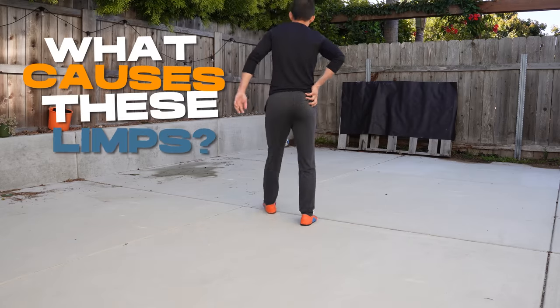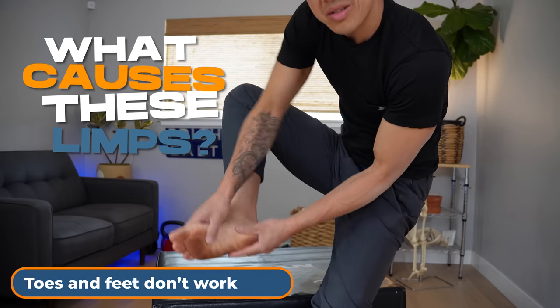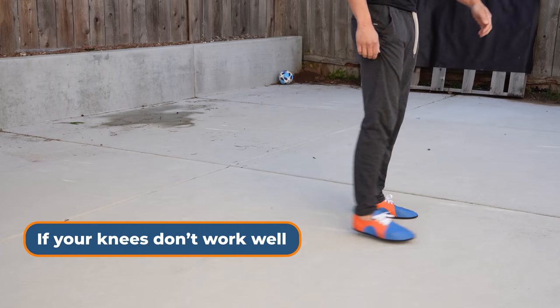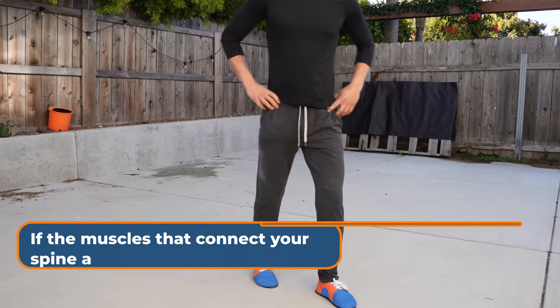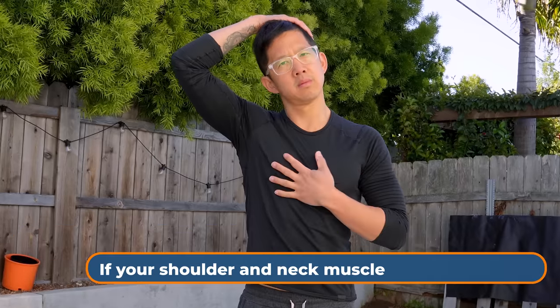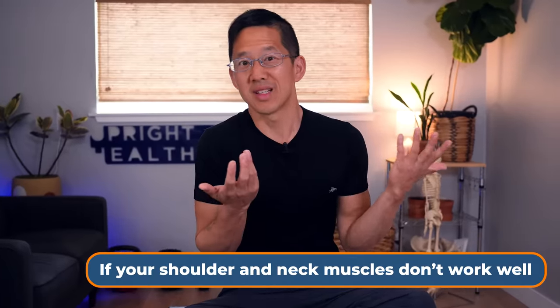What causes these limps? It could be from an injury or just general misuse or disuse. If your toes and feet don't work well, you'll limp. If your ankles don't work well, you'll limp. If your knees don't work well, you'll limp. If your hips don't work well, you'll limp. If the muscles that connect your pelvis to your rib cage and spine don't work well, you'll limp. If your shoulder and neck muscles are super uneven, you'll be off kilter and limp.